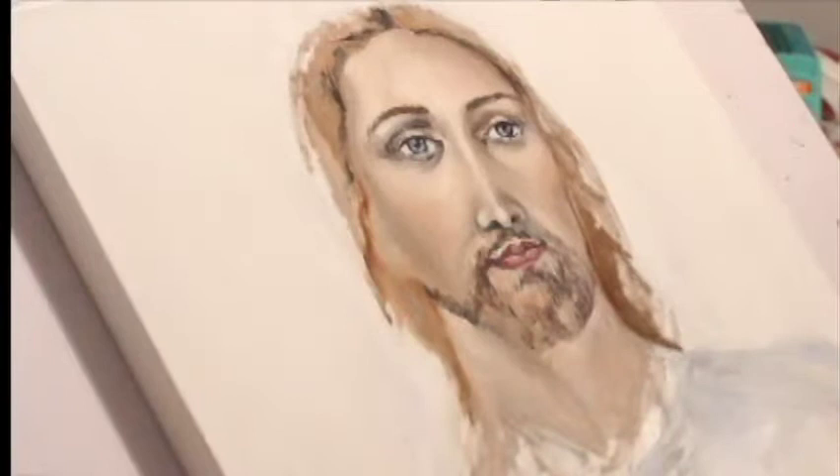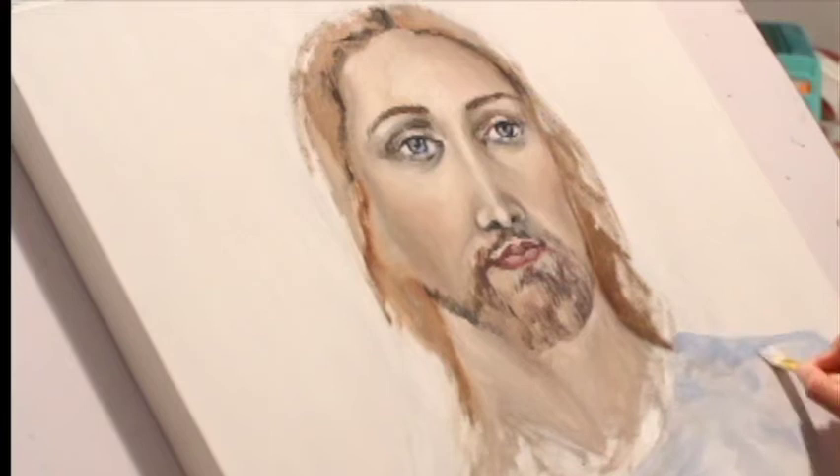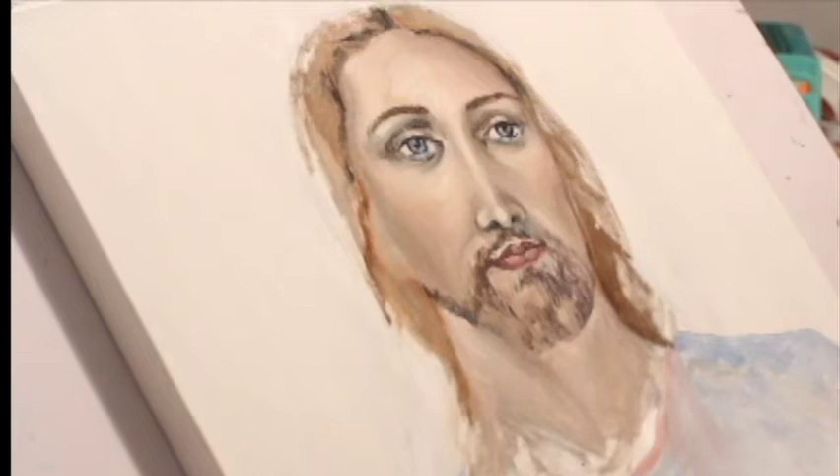As I'm slowly starting to build up the color, I'm adding those colors in and I can blend them on the canvas itself rather than blending colors on my palette.